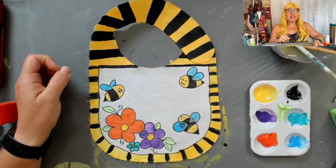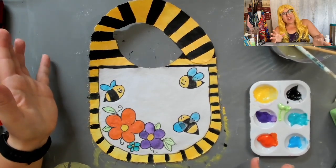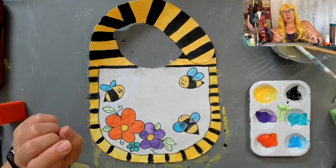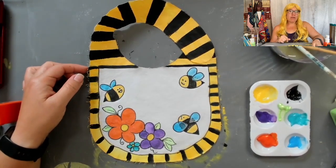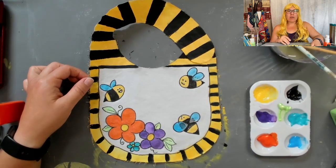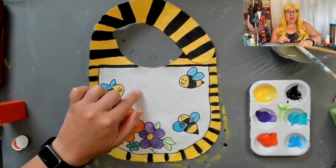I think this is adorable. Did it take me a little longer than I had thought it would? A little bit. Does that matter? Not really — I think it's super cute. They will be available on my shop and I'm really excited to see how the letters will come out on this.